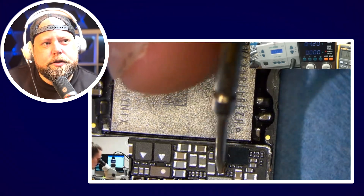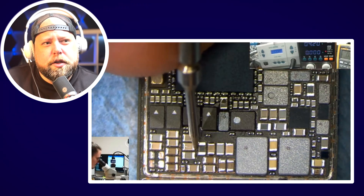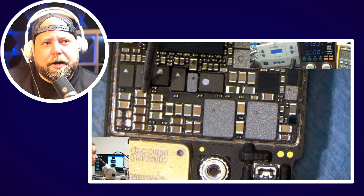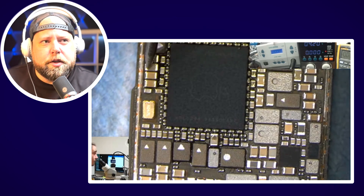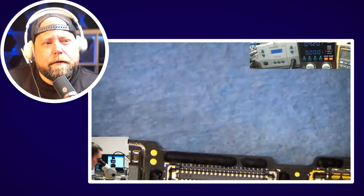He's just testing a bunch of lines with his multimeter, seeing if any of them are shorted or getting an irregular value that he can compare to his schematic. Most of the power rails seem to be okay.